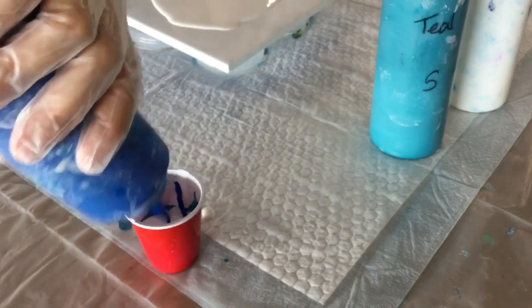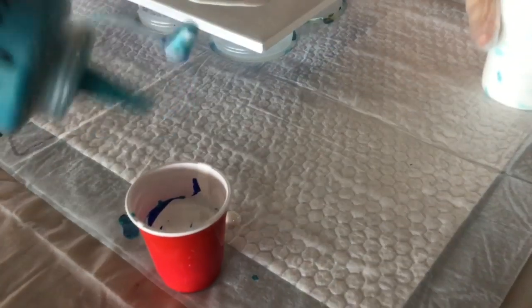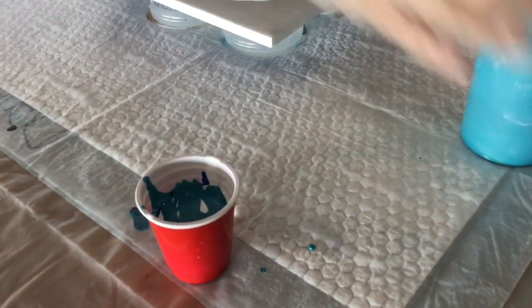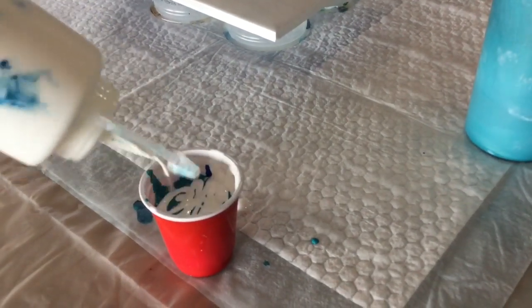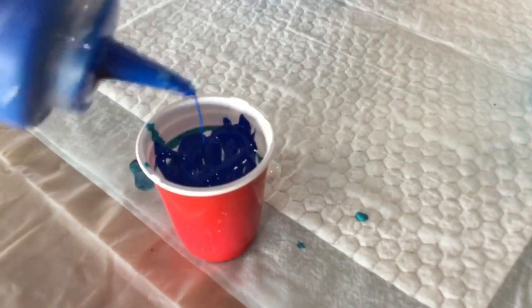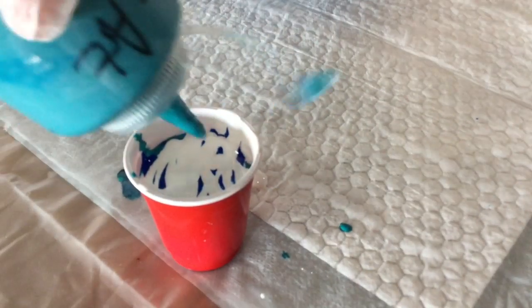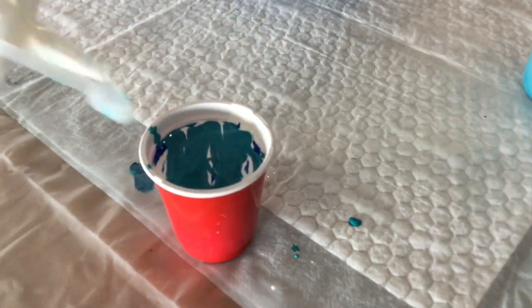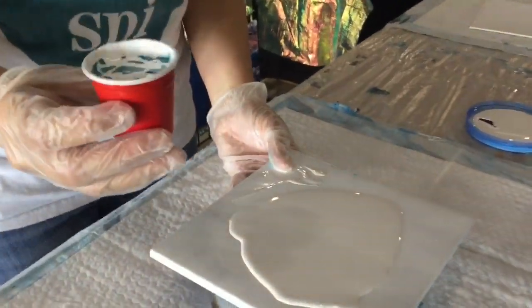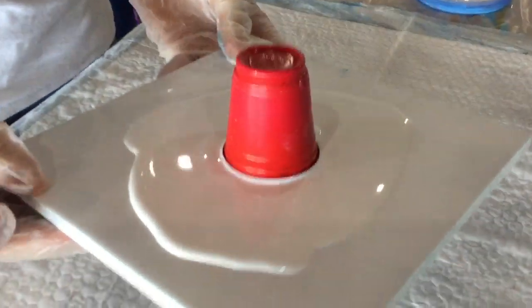That is my first layer. Now the second layer coming up, and then the third layer. It's always good to have two or three layers. Now we're going to do the actual flip cup — this is where the fun happens. I'm going to take this, place it on top, turn it upside down, and leave it like that.